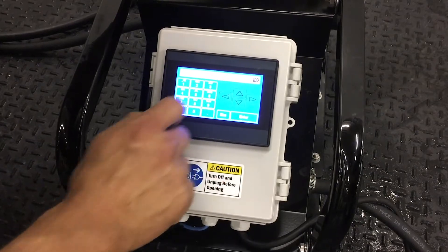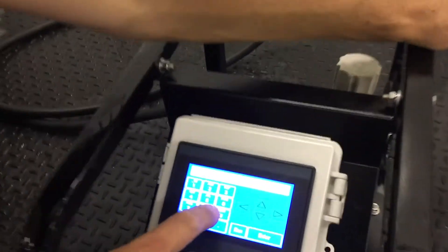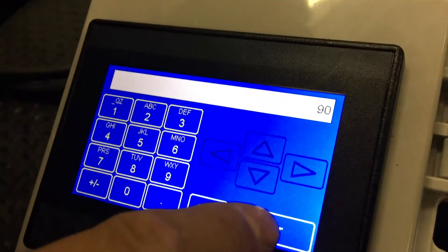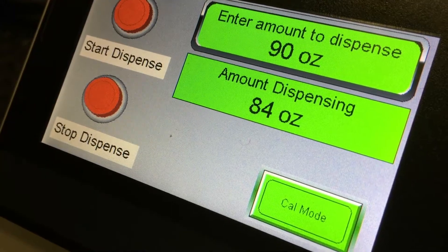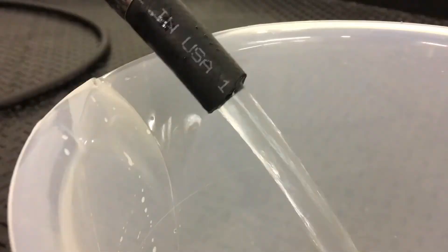To run it from the main screen, hit the Enter Amount to Dispense button, enter the amount you want to dispense, and then hit Start Dispense. The pump will stop when it reaches the desired amount.